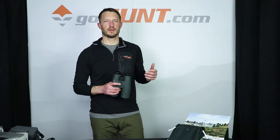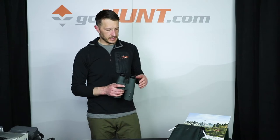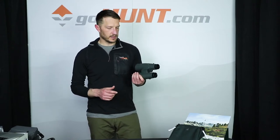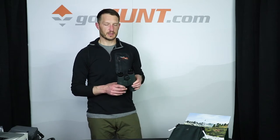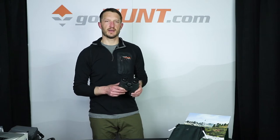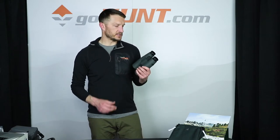15x56s have been gaining popularity among a lot of Western hunters. A lot of mule deer, coos deer, and sheep hunters are packing a pair of 15x56s in their backpack and mounting those to a tripod, and the advantage that this gives you is just phenomenal.